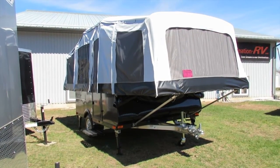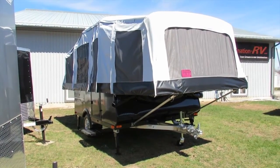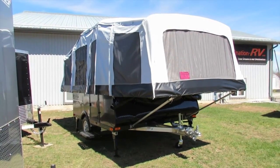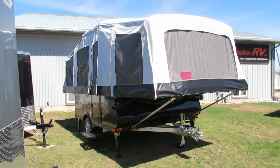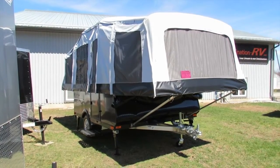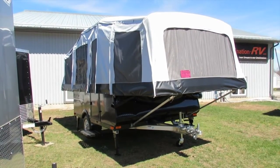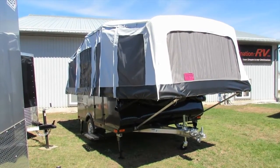We've got an exterior charcoal color with white cabinets inside. We're going to go through this 8.0 model tent trailer and have a look at some of the features on the outside. Then we'll head inside and show you some of the new changes that Live and Light has made on their Quicksilver models for 2017, and then we'll show you everything that this has to offer.